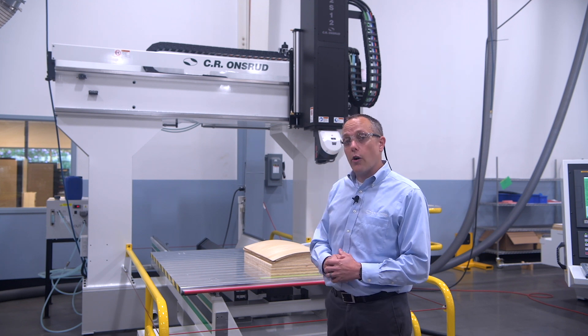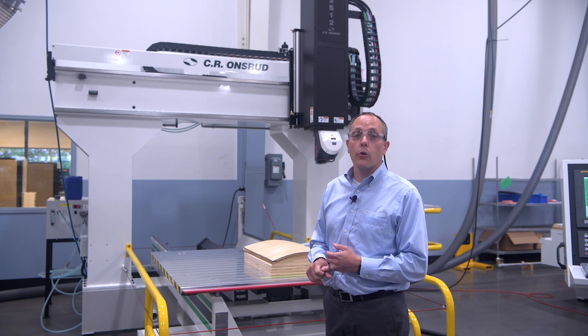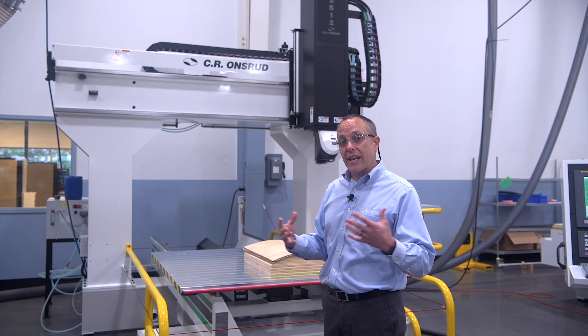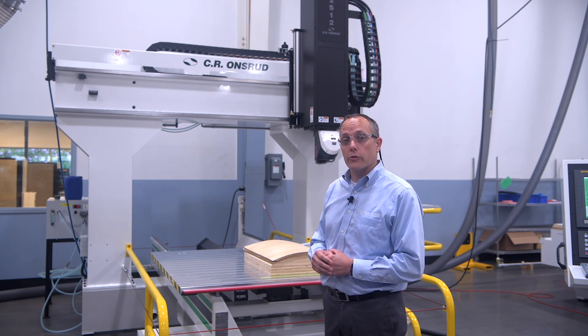This model has a 12 horsepower spindle as standard, and we do offer 15 horse and 24 horse upgrades as well. You can get 33 horse, 50 horse, and even 75 horsepower spindles on other models.